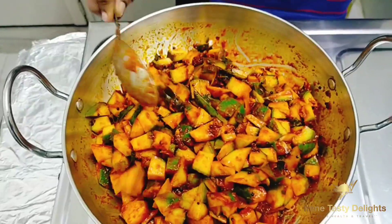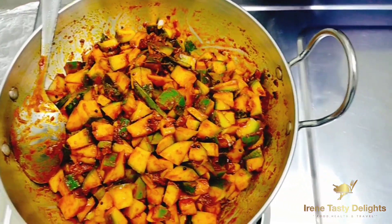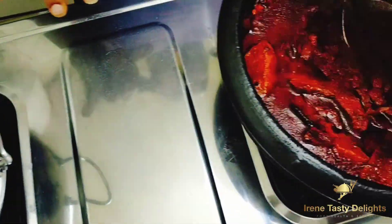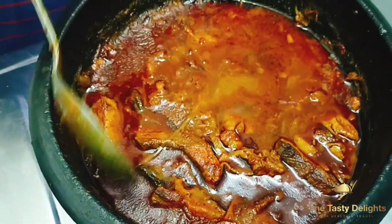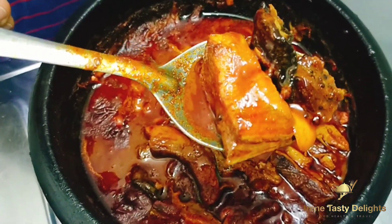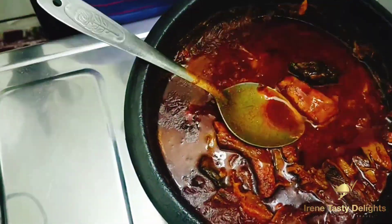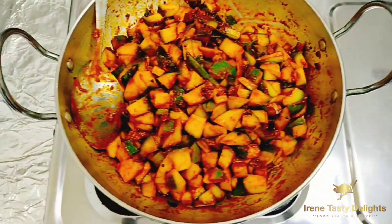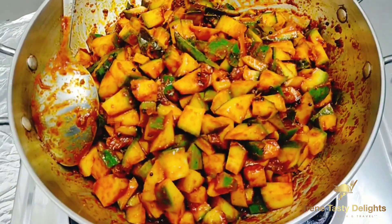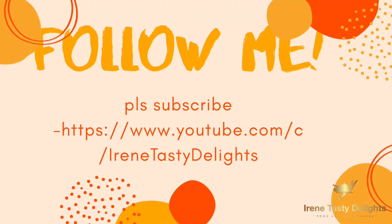It is very fresh. It is a cut in the pan. I am ready to cut the pan. See you next Friday.